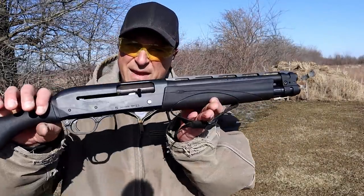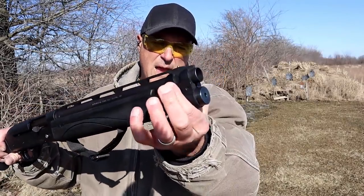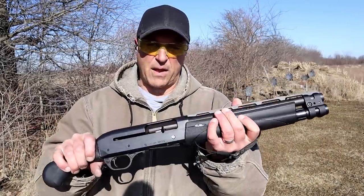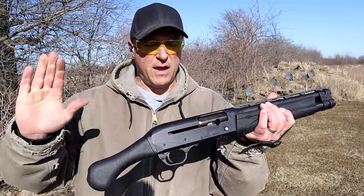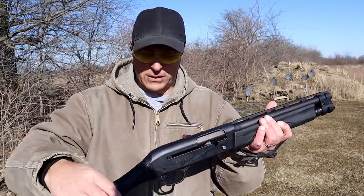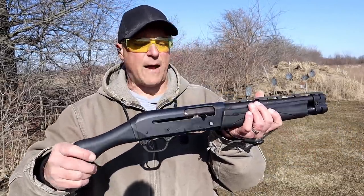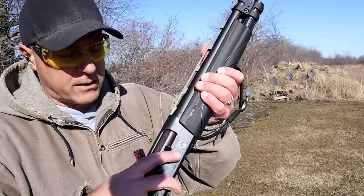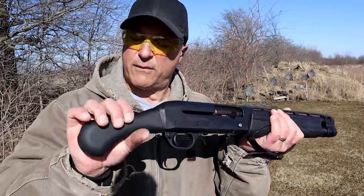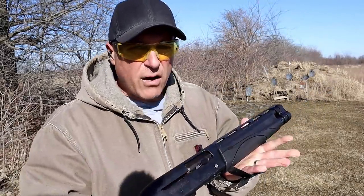The Remington V3 TAC 13 has a 13-inch vent rib barrel, beaded front sight, and a very beefy barrel clamp. It's a bit heavier because of the gas system. The semi-auto action with the Versamax gas system is really smooth and offers less recoil than the Shockwave or any pump action. It has the same bird's head grip, a bolt release, an adjustable strap for control, and it's an overall nice firearm — though very hard to find.